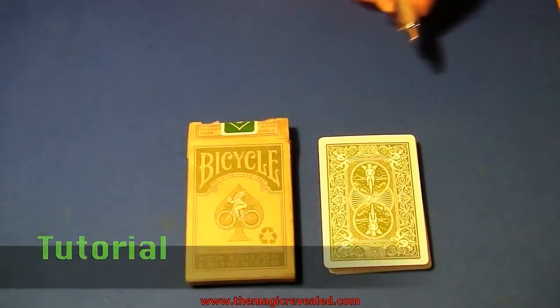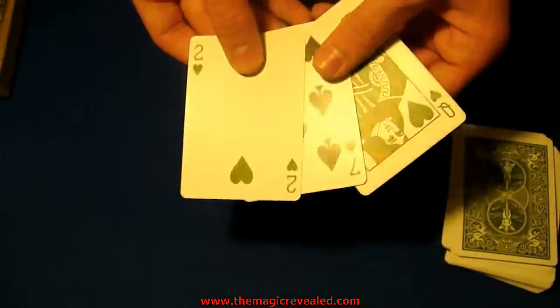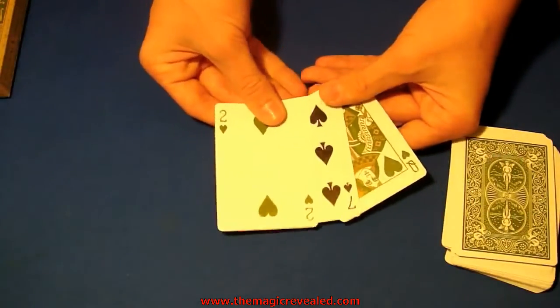Start off with the box, pen, and piece of paper off to the side and just have the deck. You want to take three cards — I'll use the ones I was using before. These are the three cards I'm using and I'm going to memorize them.